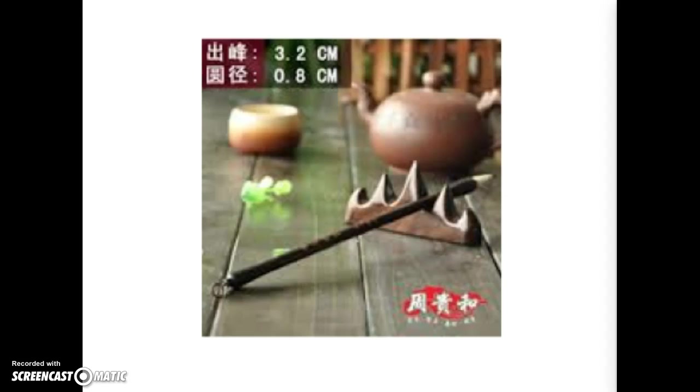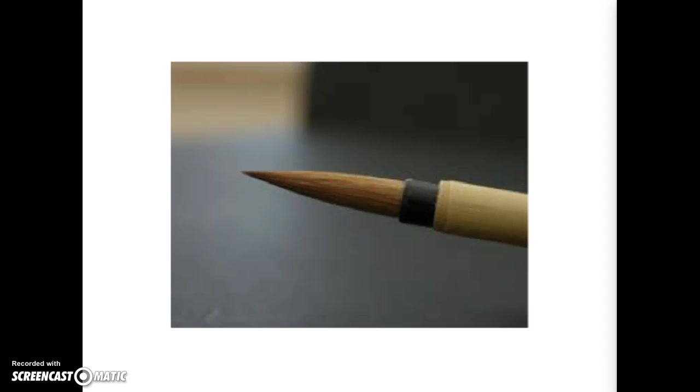A brush rest is often used to keep the bristles of the brush protected between uses. The brushes used in Chinese brush painting are made from bamboo and the bristles taper to a fine point. The bristles are made from animal hair such as wolf and horse hair.